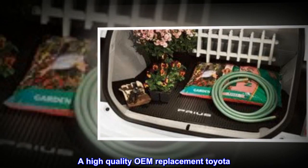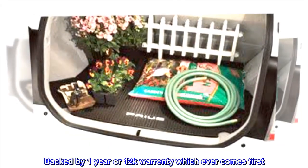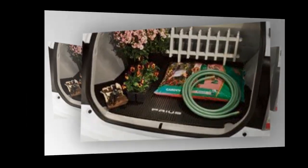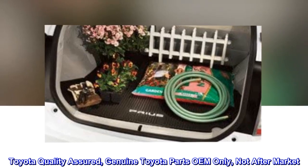Genuine Toyota product. A high-quality OEM replacement Toyota, backed by a 1-year or 12,000-mile warranty, whichever comes first. Toyota quality assured — genuine Toyota parts, OEM only, not aftermarket.